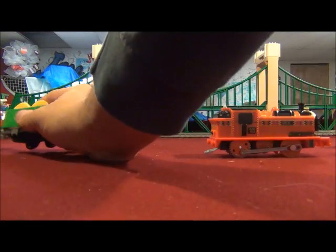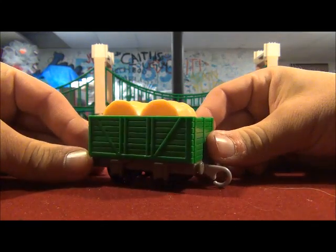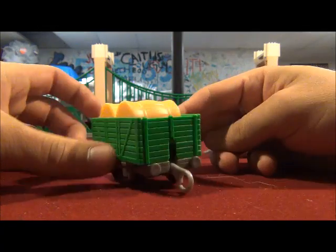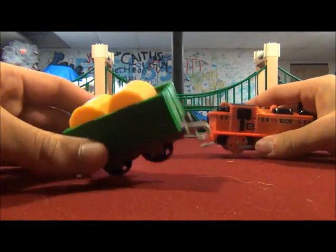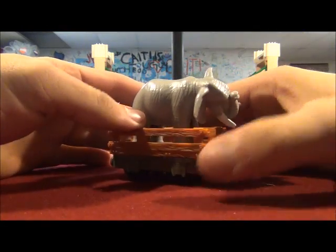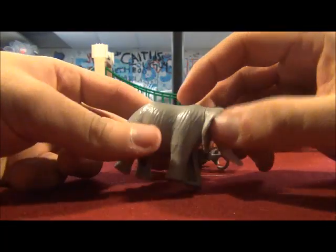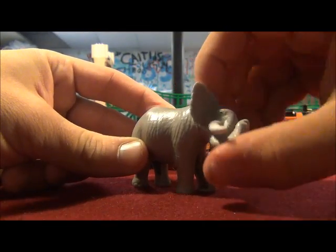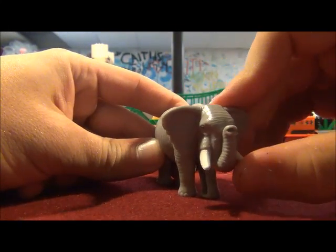Now let's check out the rolling stock that the other Nia came with. A simple truck with hay bales — those are removable too. And the elephant. So this is how you turn the elephant's head.